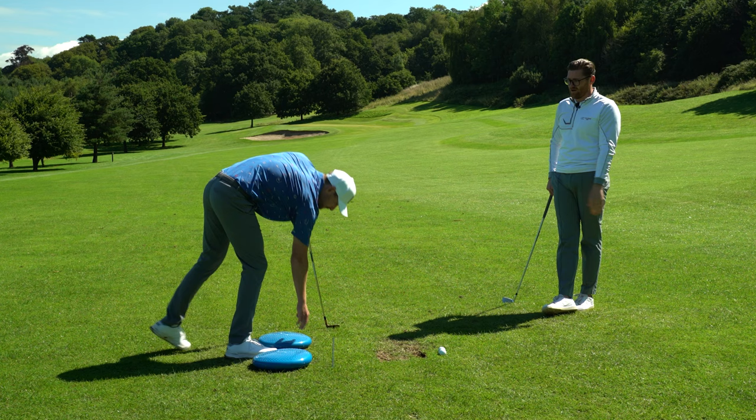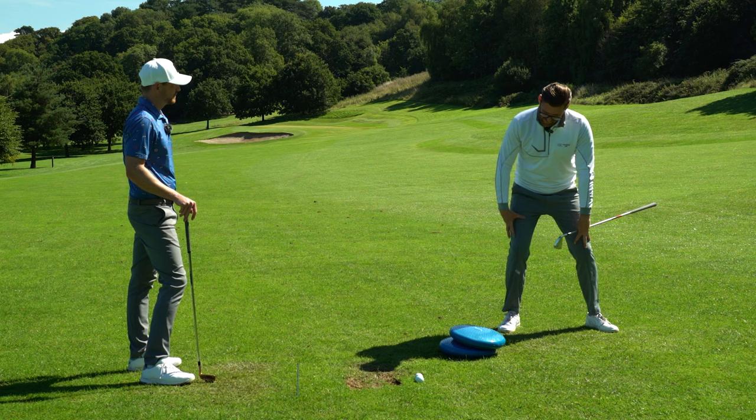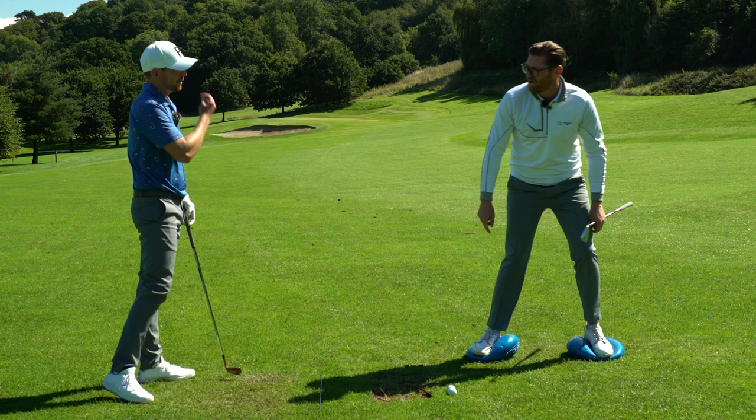This not only sequences it better, but gets you understanding and learning how to load more efficiently into that right side. So instead of just whipping that right hip back and getting no load down into the floor, you're feeling that right leg lengthening. Standing on these discs, you're almost feeling like that right leg kind of lengthens up, but you can feel a real big load down into the floor. As soon as you whip that right hip back, you lose all the balance and connection through the board on the floor.